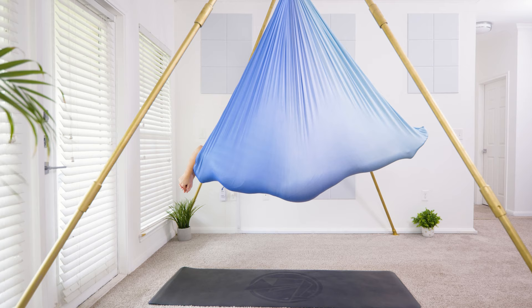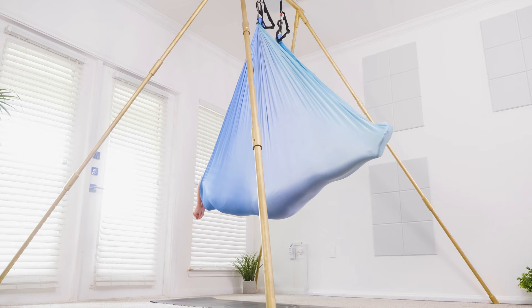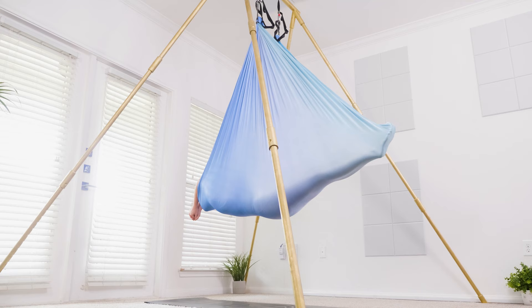If you'd like to follow along for this next round, get inside of your hammock for your shavasana. We'll take three deep breaths here for anyone following along the entire video. Take a big breath in, long breath out, resetting. One more big breath in, big breath out, one more big breath in and big sigh out.